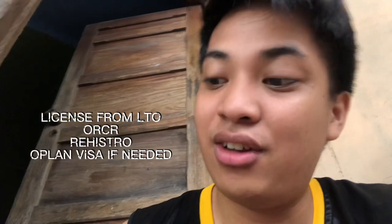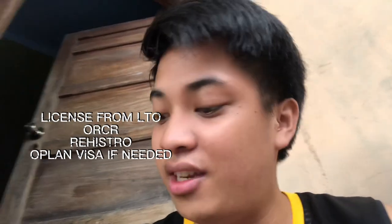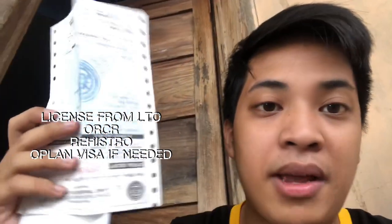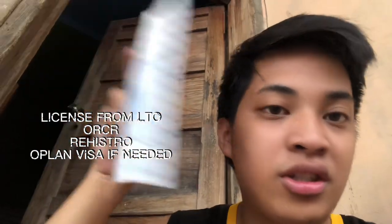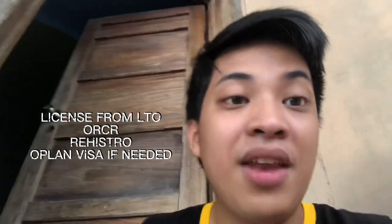To be a responsible driver, of course, kailangan natin ng lisensya. I have a non-pro license. And of course, a vaccination card — dapat lagi yan. Also, hindi dapat mawala yung papel ng motor. This registration is valid through March 2023. You should also have an off-land visa, guys — that's an off-land visa sticker.